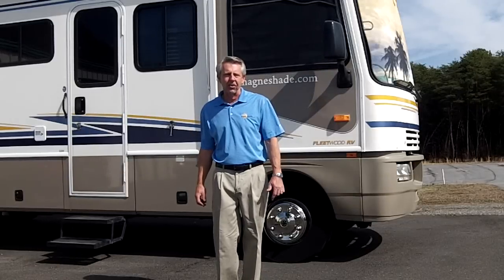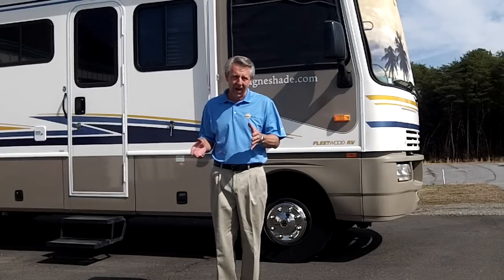Hi, I'm Roger Hunkler, owner and inventor at MagnaShade. We've got a brand new product that we want to tell you about. Really excited about this.